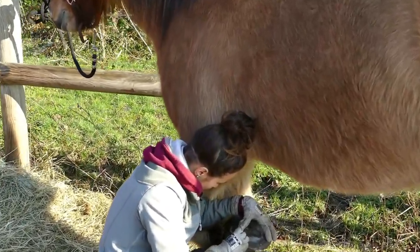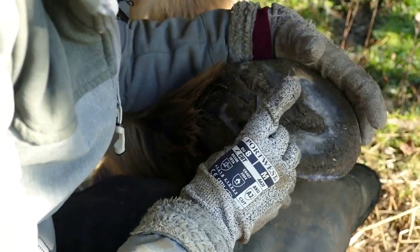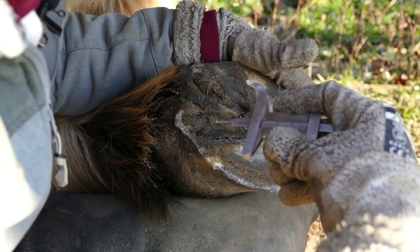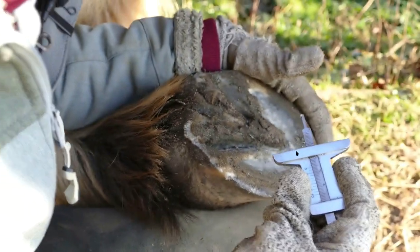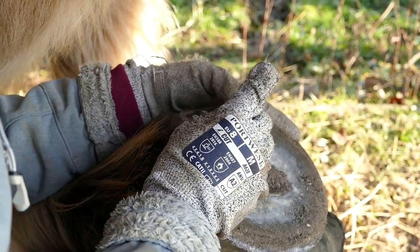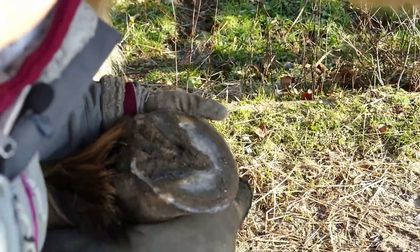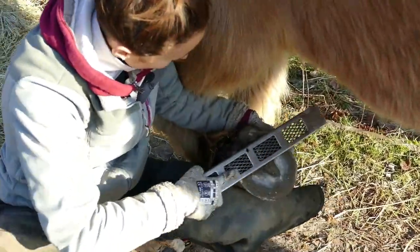Same with the other heel. It reads 2.6 — it's at zero here, so I double check again: 2.6.